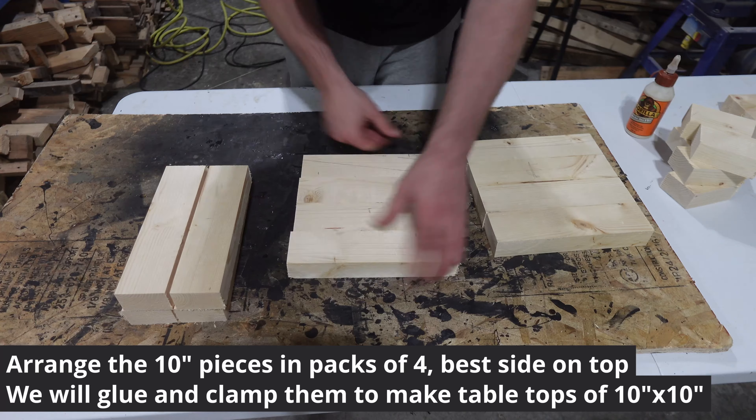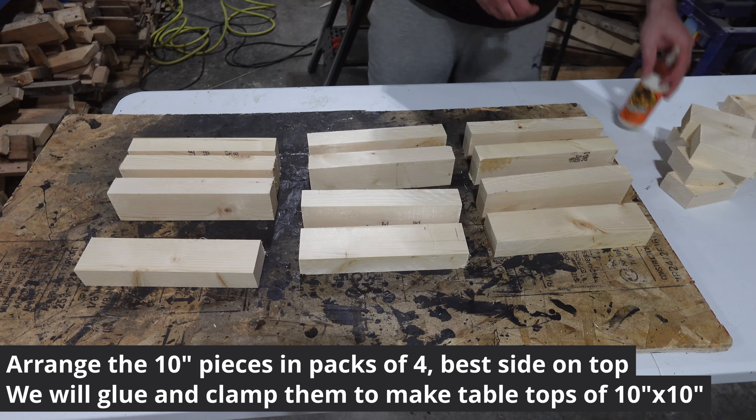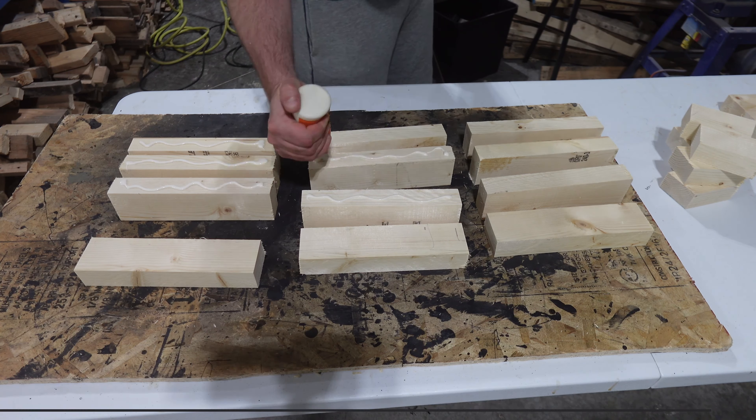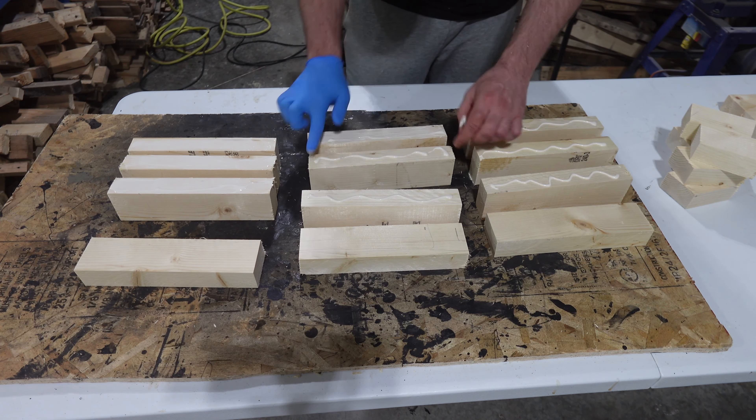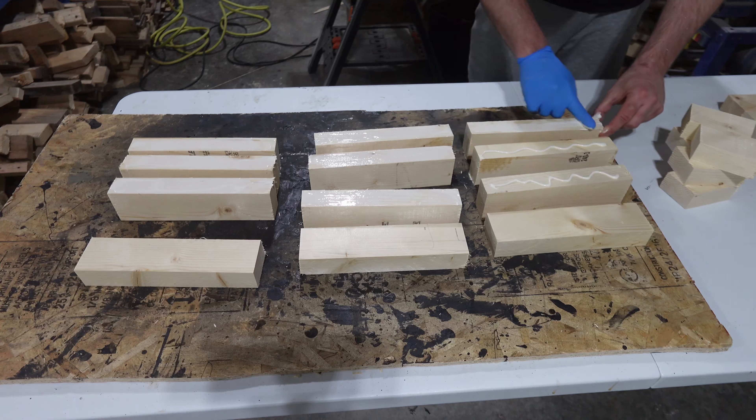Take the 10-inch pieces and arrange them in packs of 4. Put the nicest faces on top, then glue and clamp them in place to make a 10x10 piece. Leave to dry while you assemble the rest of the tables.